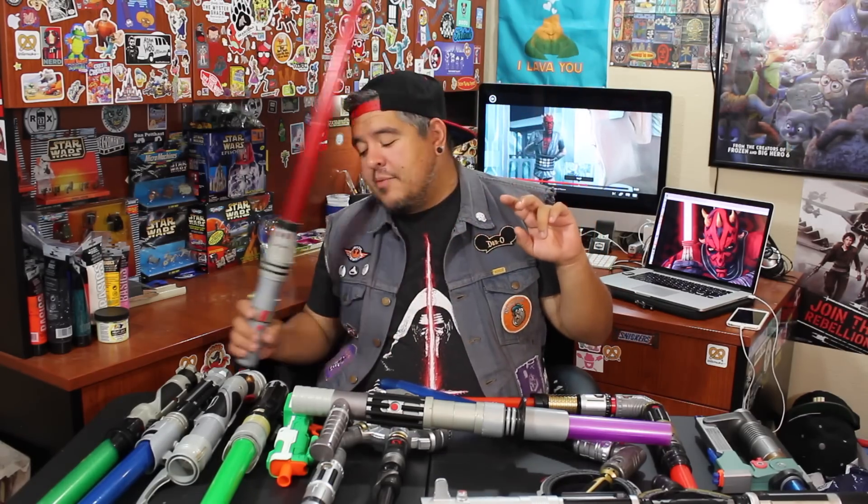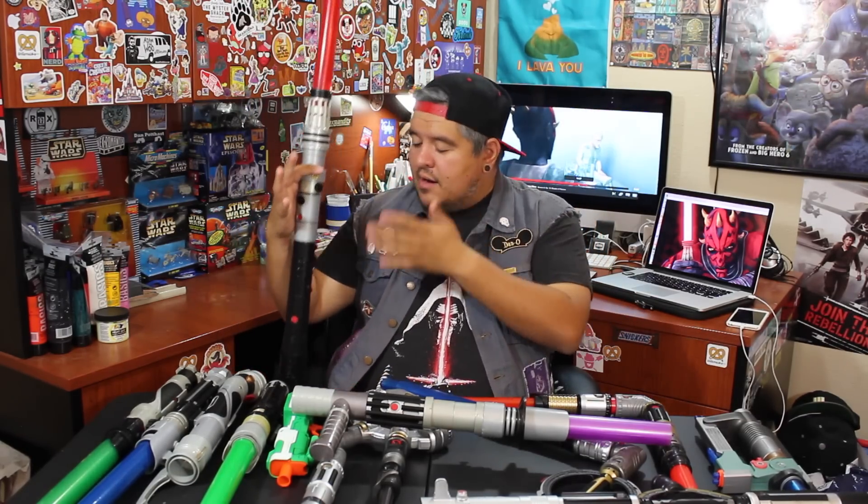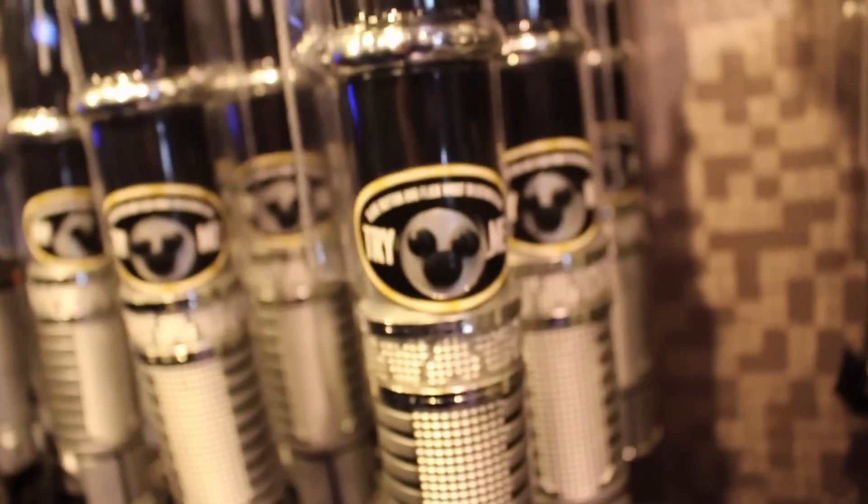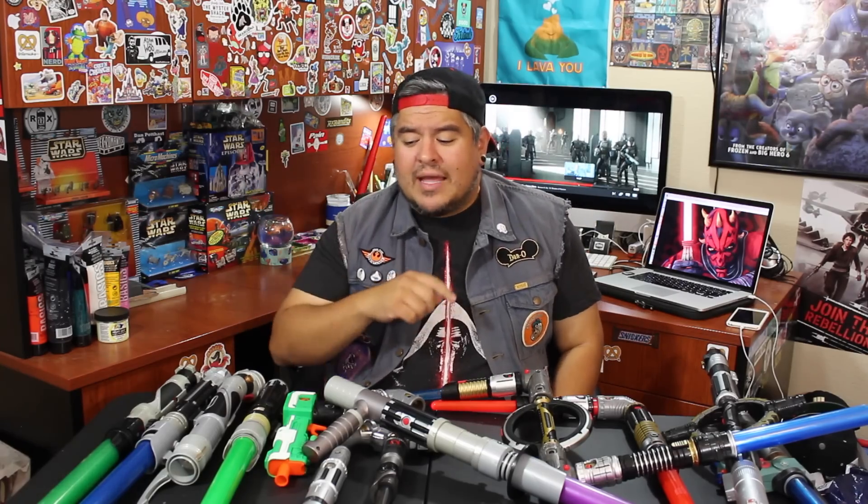Hey everybody, welcome to the Dano channel. I am Dano and I'm back with another Build Your Own Lightsaber video. Today we're going to be looking at Darth Maul's lightsaber. Now I don't actually have the full one here, but the last time when I was at Disneyland, I did take a minute and I decided to build the whole thing. Now if you're not familiar with the Build Your Own Lightsaber sets,